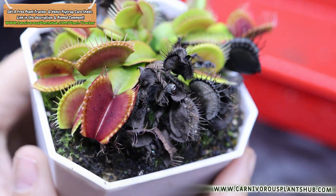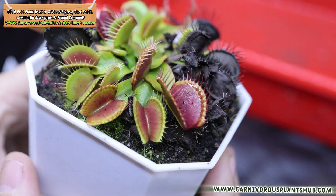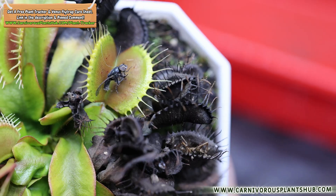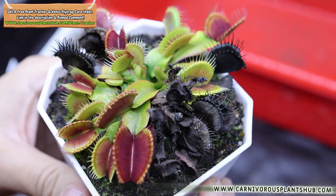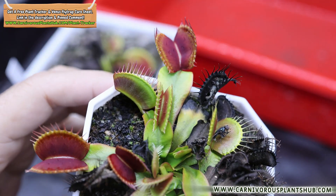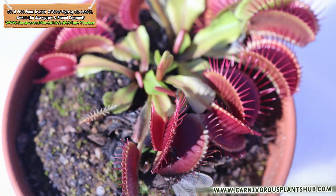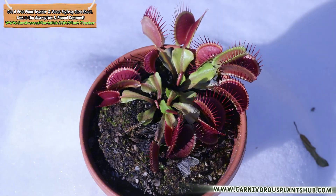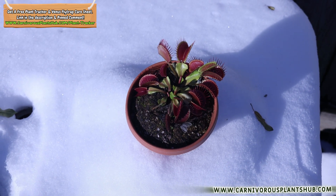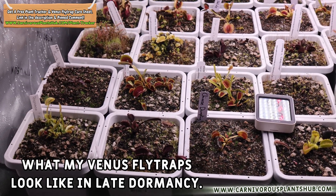Most of us don't live anywhere near North Carolina, and recreating those conditions can be anywhere from inconvenient to downright impossible. Before we toss your flytrap next to the leftover pizza, consider every other option first. The fridge can work, but in my opinion it should be a last resort. If you can keep your flytrap outside and let it naturally track cooler temperatures, that's almost always the best choice. These plants can handle occasional dips below 32°F — a night or two is no big deal. What's risky is constant, unrelenting freezing for days or weeks.